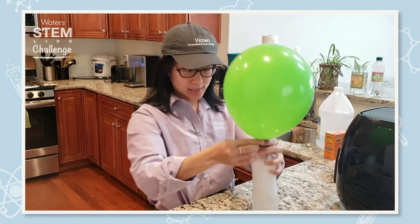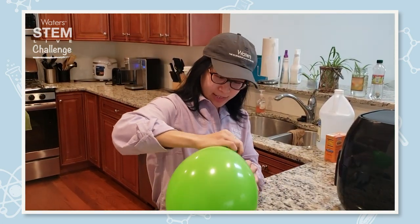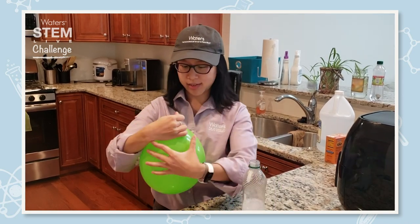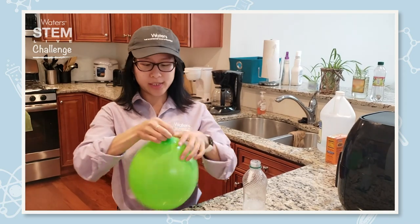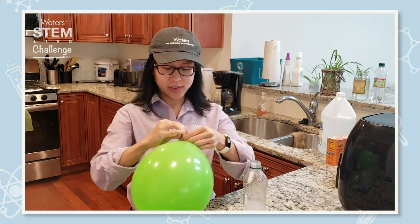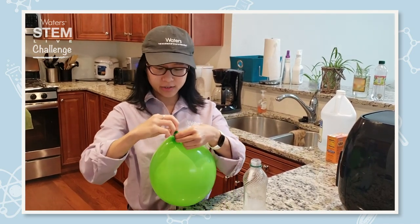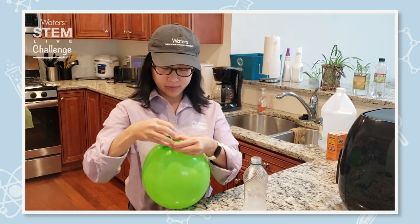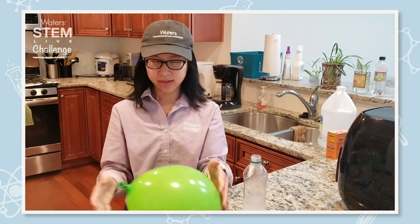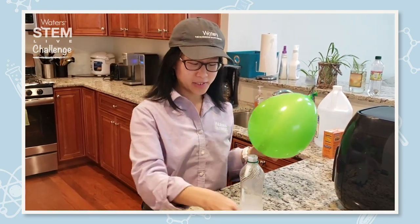It looks like we're about done. The interesting thing is when we blow up a balloon this way, the balloon is filled with mostly carbon dioxide. Because we're not filling it with air, and carbon dioxide is heavier than air, it won't fly — it'll drop. And that's our experiment for today.